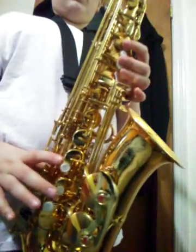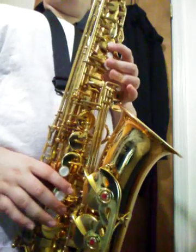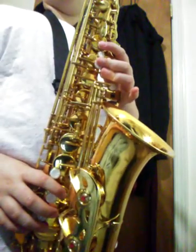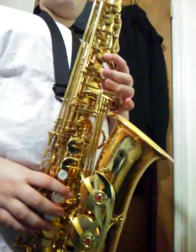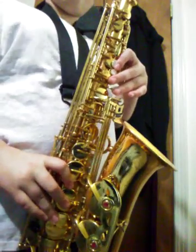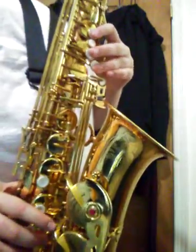So it starts off with a G, then G, it goes G, B, D, E, F natural, E, D, B. Then it repeats itself.